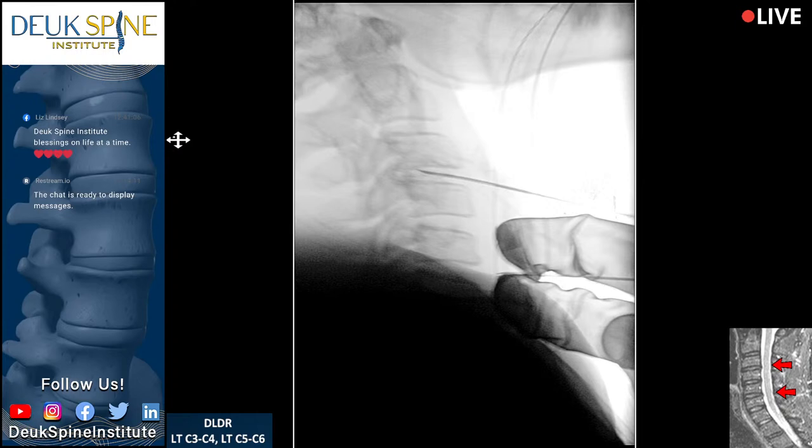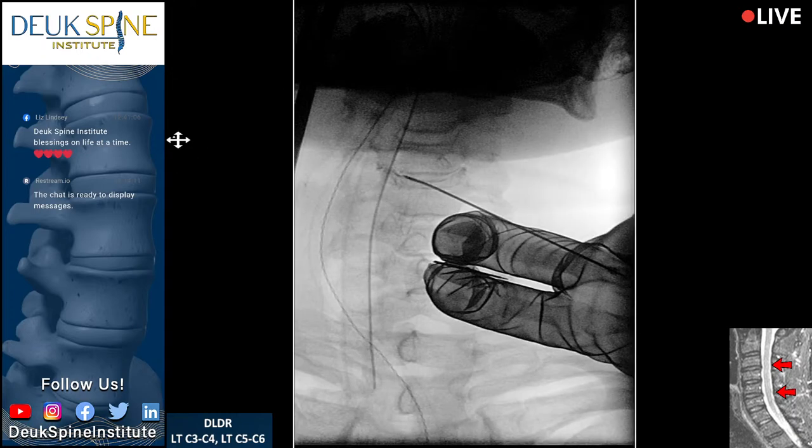Let's get an AP view. The good news is he's got a nice, thin neck and you can feel the spine. We're in the middle.